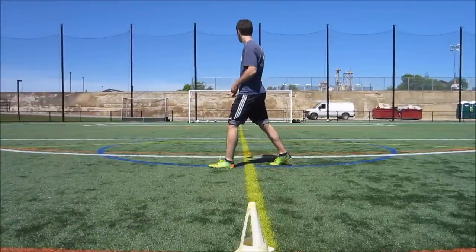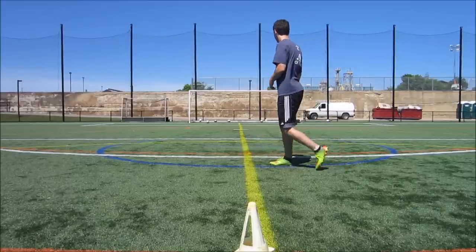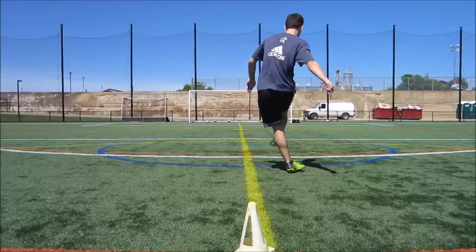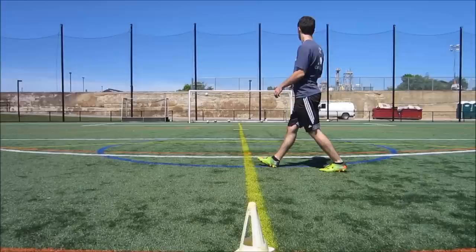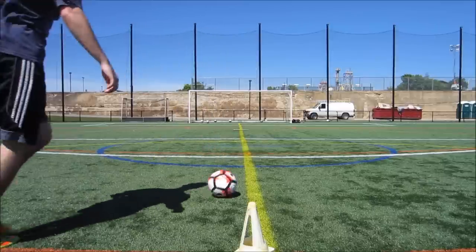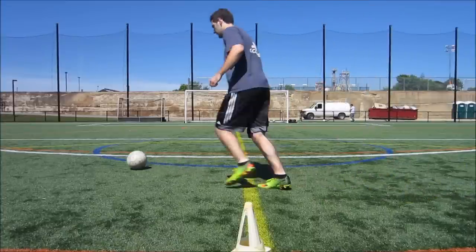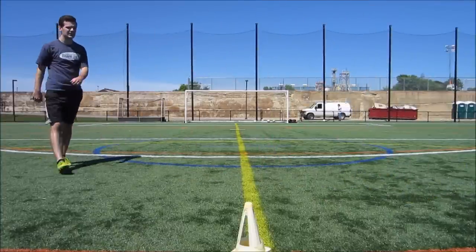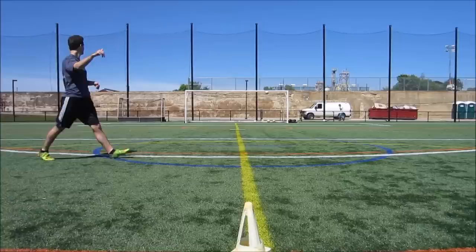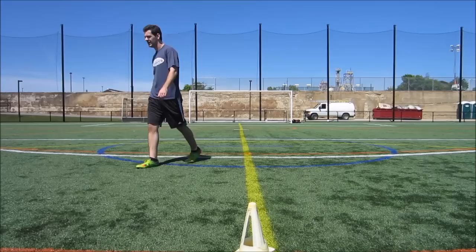Let's look at this example again. You'll notice a few different components: I'm going for contact over power, I'm leaning over the ball, I'm locking my ankle, and I know I don't need to smash it — just good contact. I hit it almost perfectly and it goes towards the top corner. In a lot of these examples you'll also notice my body is slightly forward or upright, never leaning back, when making contact with the ball.